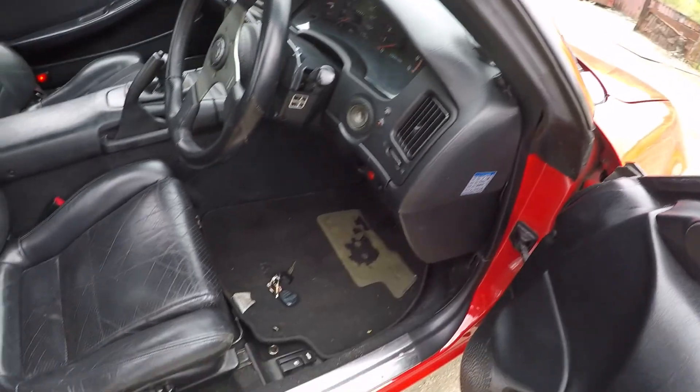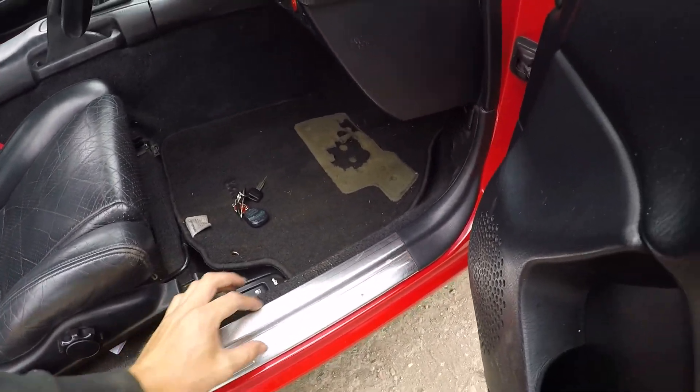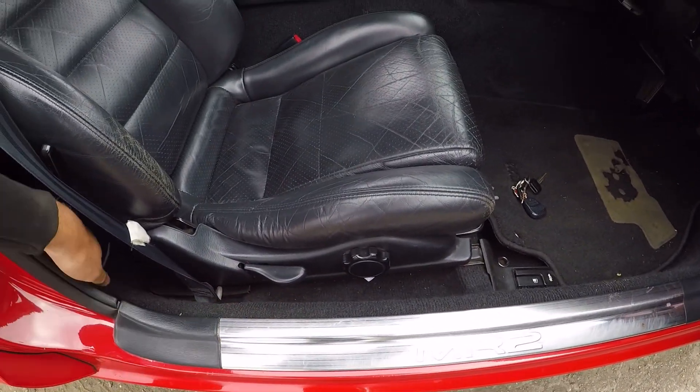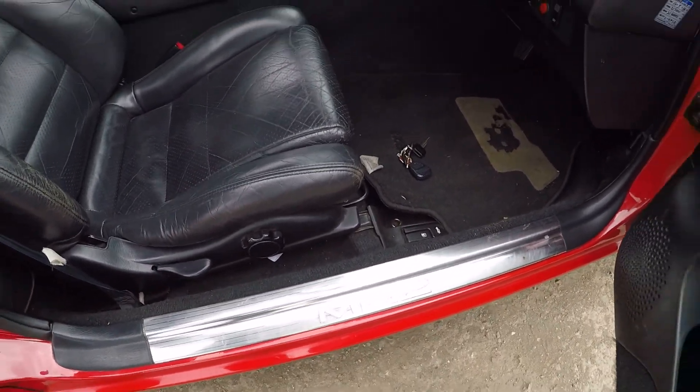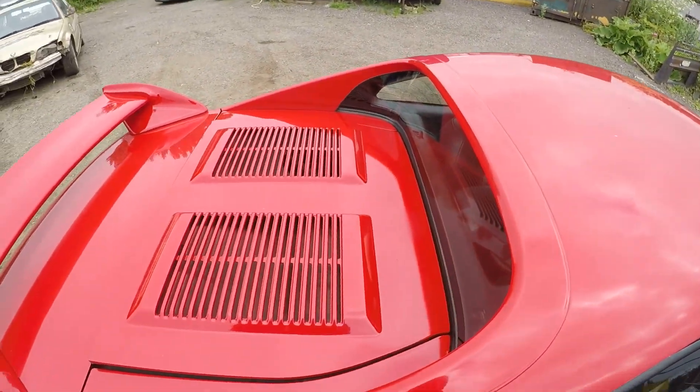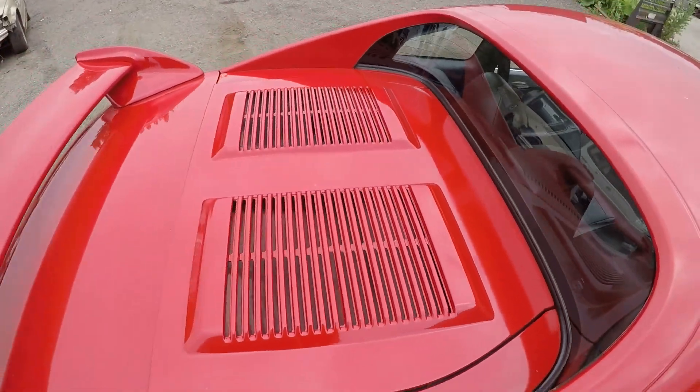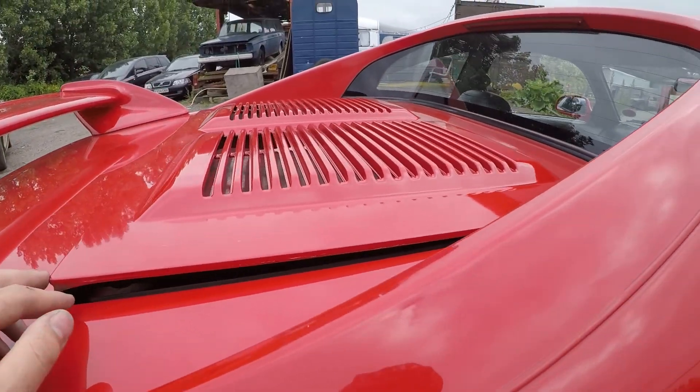The standard boost gauge really doesn't tell you anything — it just tells you if it's boosting or not, not the actual pressure. We've got the anniversary setup seals on here as well, which makes quite a nice tidy touch. Coming into the engine bay — one good thing I like about the turbos is these raised engine vents. I think they're great, such a nice touch.